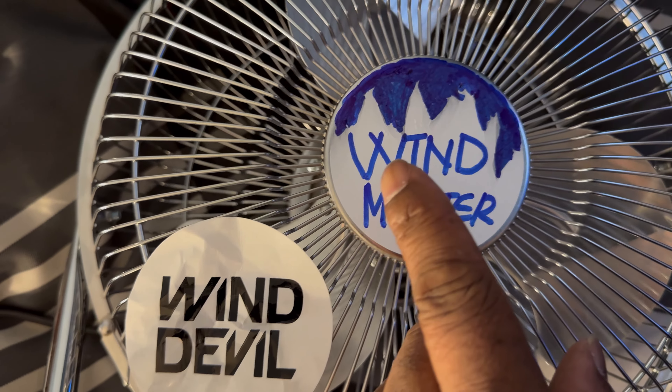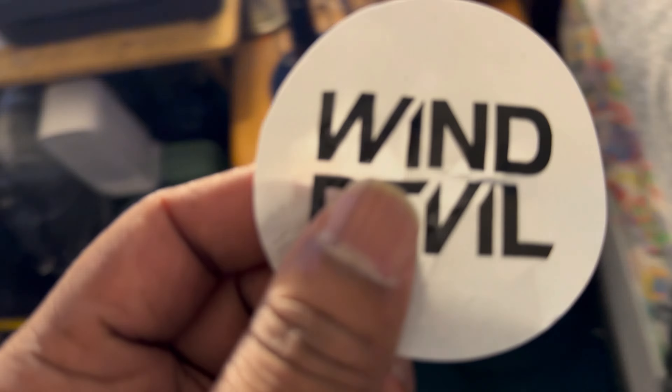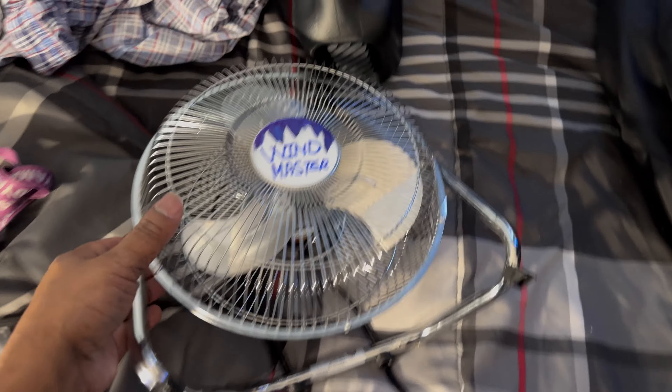What I did was I took the stinking sticker off of here that said 'Win Devil' and it kind of left a little bit of residue. I painted it in like navy blue, or royal blue everyone calls it, and I changed the name to 'Win Master' — from Win Devil to Win Master.